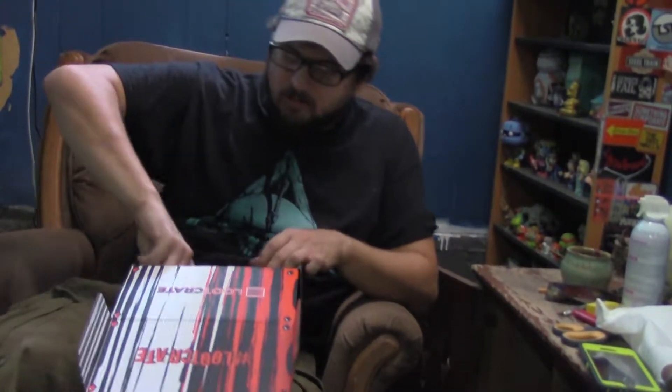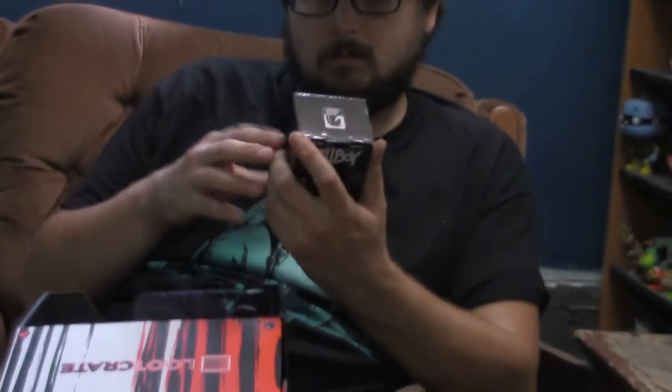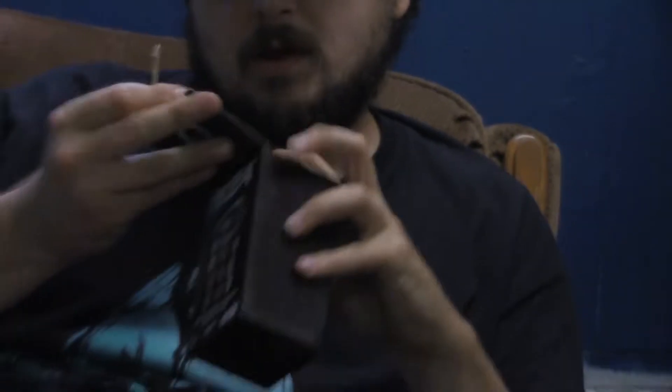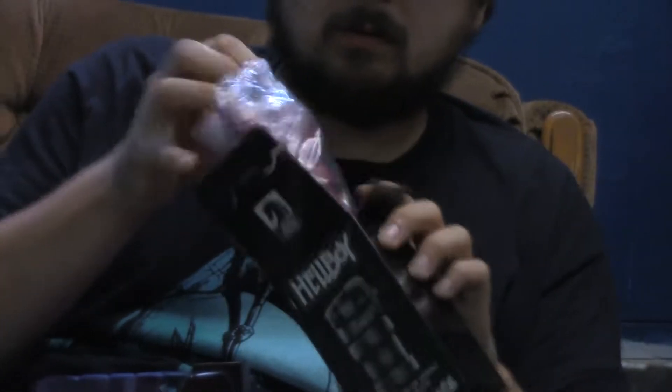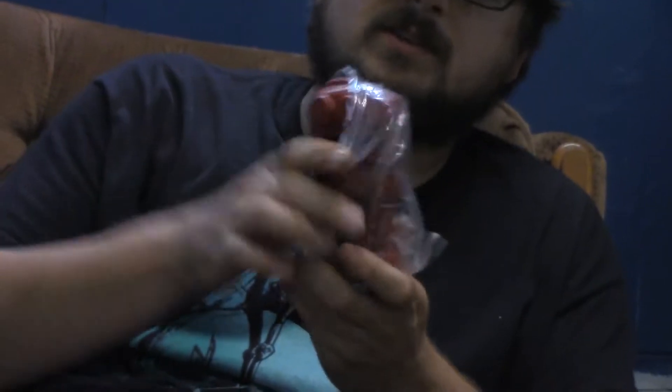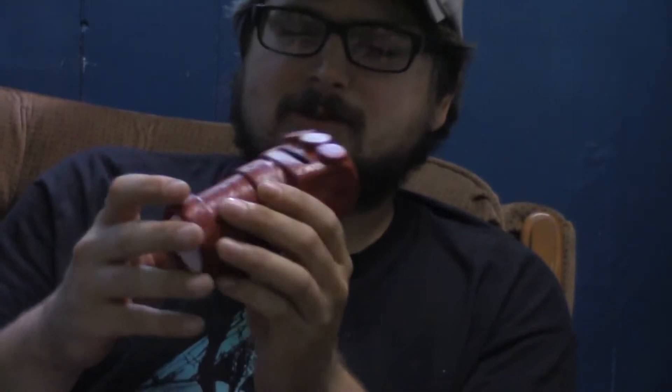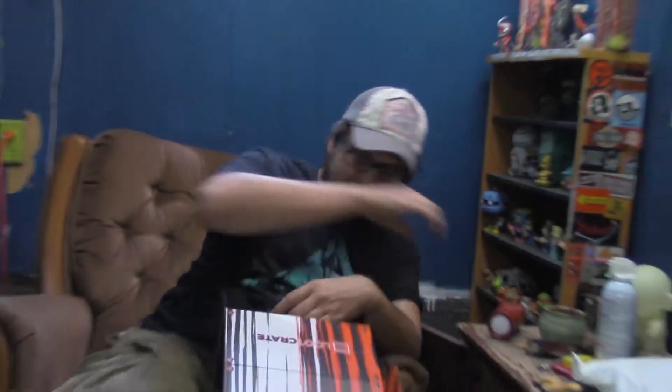We got something from Hellboy - Right Hand of Doom ceramic bank. I forgot about Hellboy. That is indeed the Right Hand of Doom, and that is also a bank - it's an odd, odd combo, but whatever.